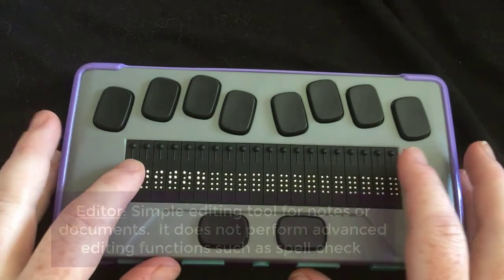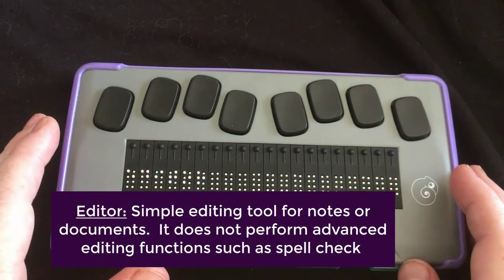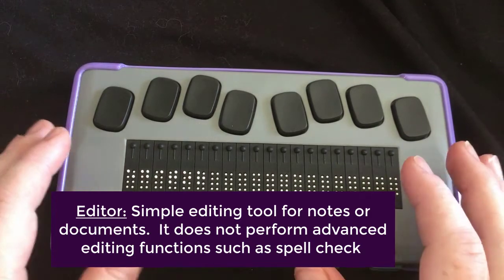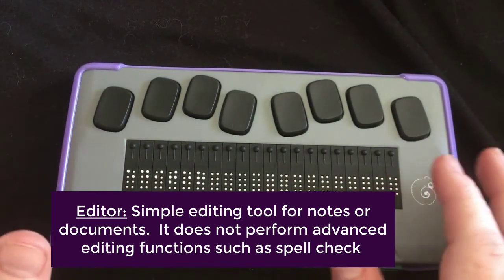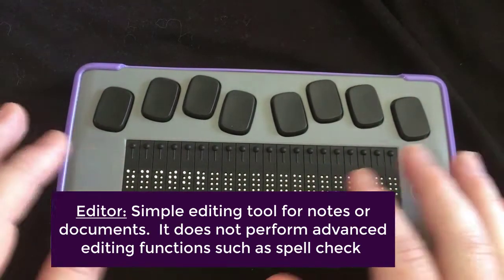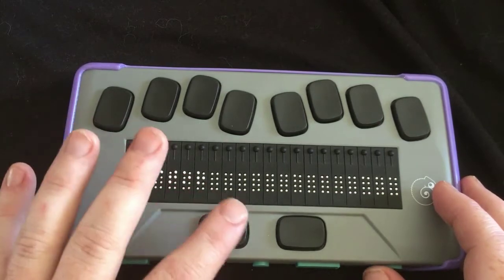So first we have the editor. As I've mentioned before, it is a very basic editor. You can't do any spell checking or formatting, things like that. But you can copy, paste, find an item in a file — things like that. But nothing super heavy. So I wouldn't use it to write my research paper.